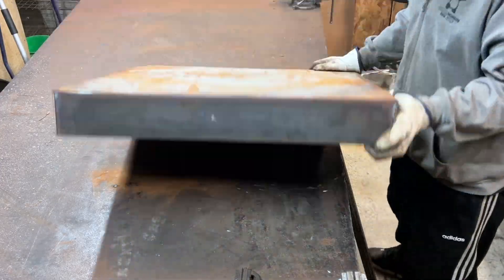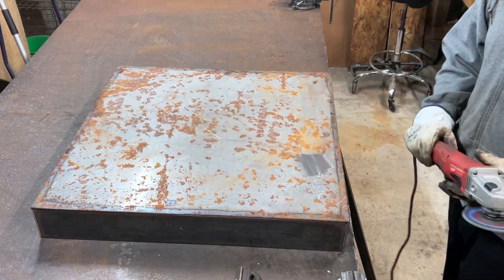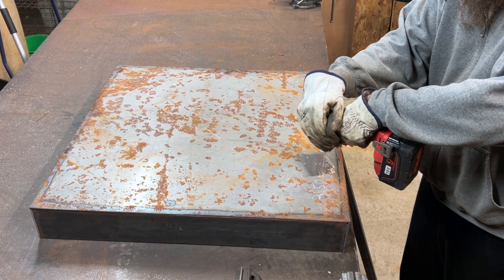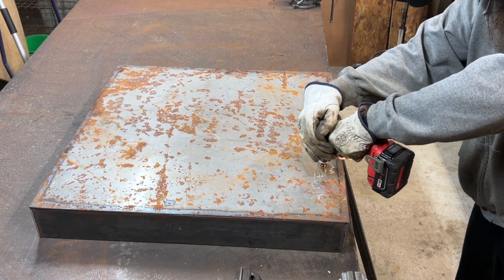Because this is going to be a tank essentially, I'm going to cut a hole and mount the drain plug that I'll be using to empty out the actual burn table.